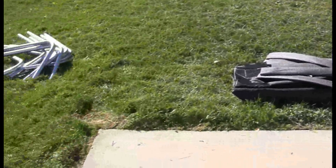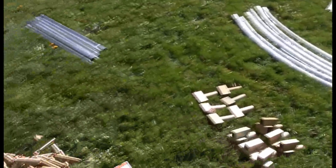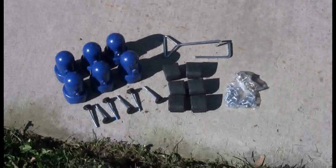Before assembling your trampoline, please do a complete inventory of both boxes. You should have received box 1 of 2 and box 2 of 2. Please use the parts list in your manual to assist you in your inventory.